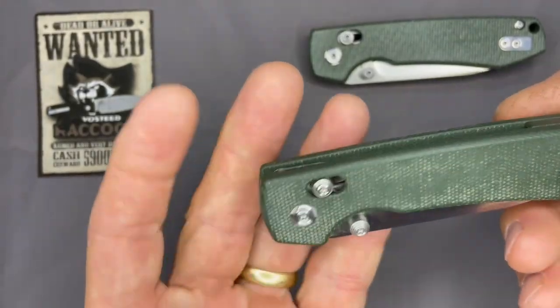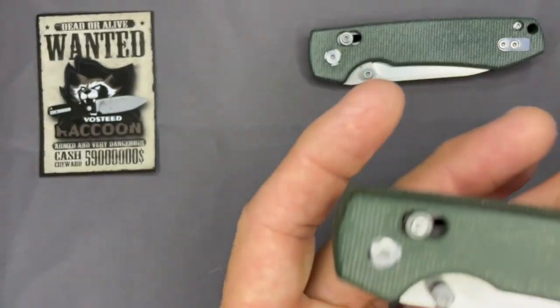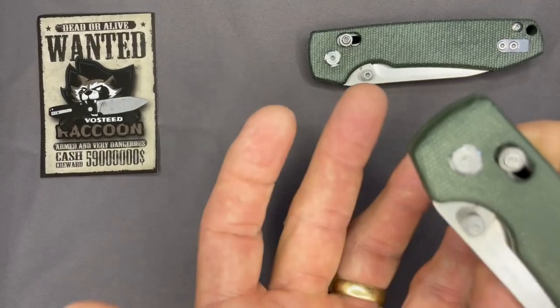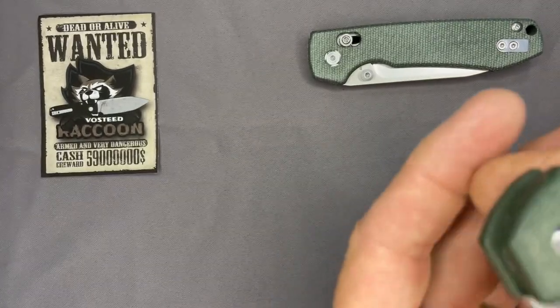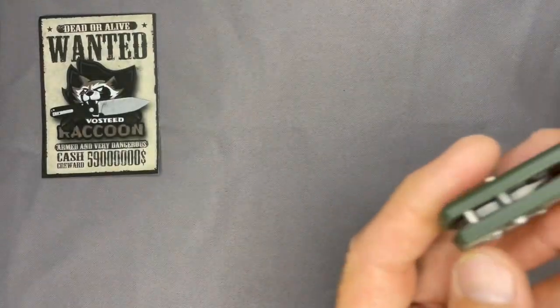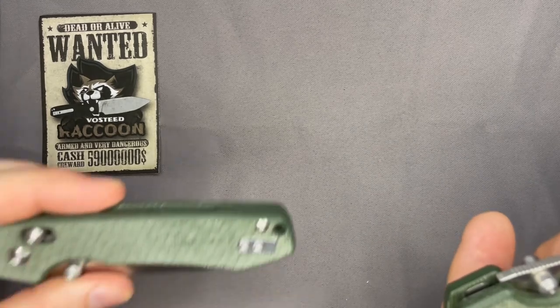Out of the box, what were your first impressions of the Raccoon? The green micarta is what I noticed first. I think they do their micarta well — it's not too rough, not too smooth. It has just the right amount of texture for me. I have the green micarta as well, and I think maybe you've carried yours a little bit more than mine if we hold them side by side.